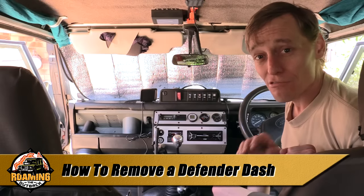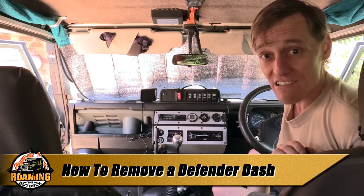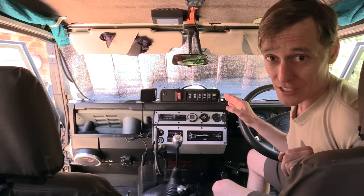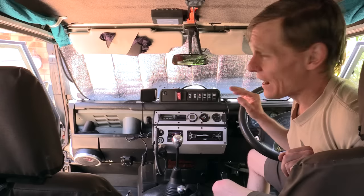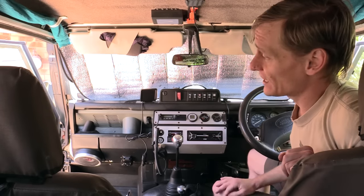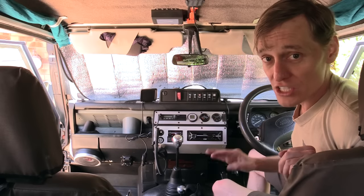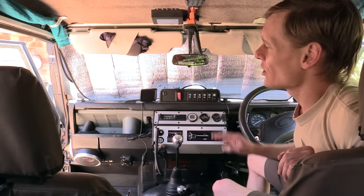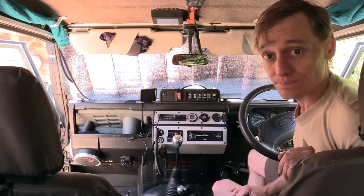G'day, Brett here. Reliability when traveling in remote areas is very important, and I know I have an intermittent short in my windscreen wiper circuit. So to be absolutely certain that it's not something more catastrophic, I'm going to pull the whole dash off again and recheck all my wires, make sure there's no tight corners or sharp edges where the wires can chafe through and potentially start a fire behind the dash. I'll show you a basic step-by-step guide of how to remove your Defender dash in case you'd like to do the same thing. Here's how.